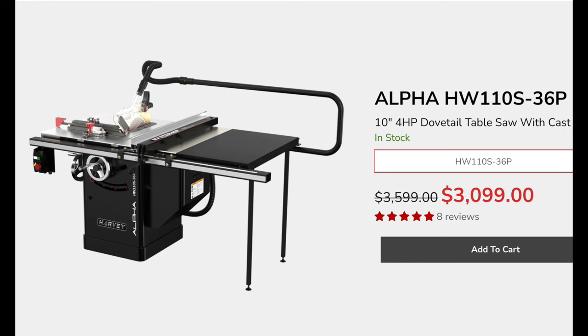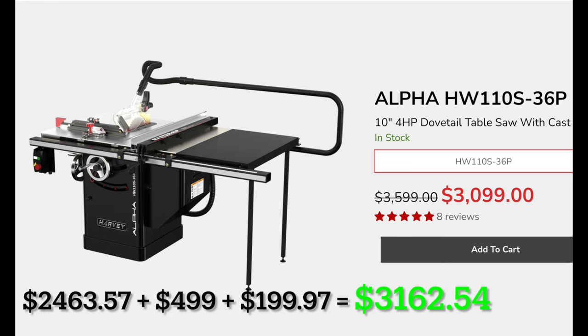Harvey's constantly running flash sales on their website, so if you're interested, I would recommend logging onto their website repeatedly, monitoring it, and waiting for discount codes to be emailed to you. They have a pretty good marketing team. This screenshot was taken October 28th, 2023, so that's their current list price. When I bought this a couple months back, it was on sale — I paid $2,463 plus $500 shipping and tax, for a total out-of-pocket cost of $3,162.54.